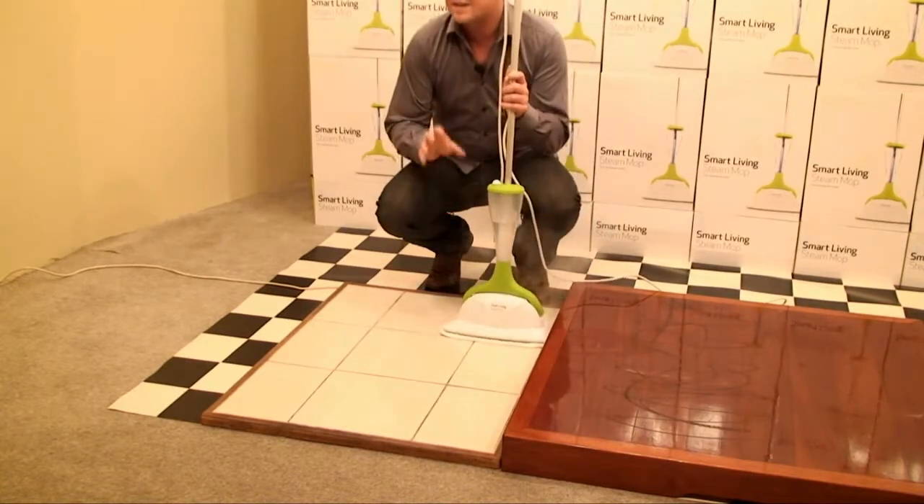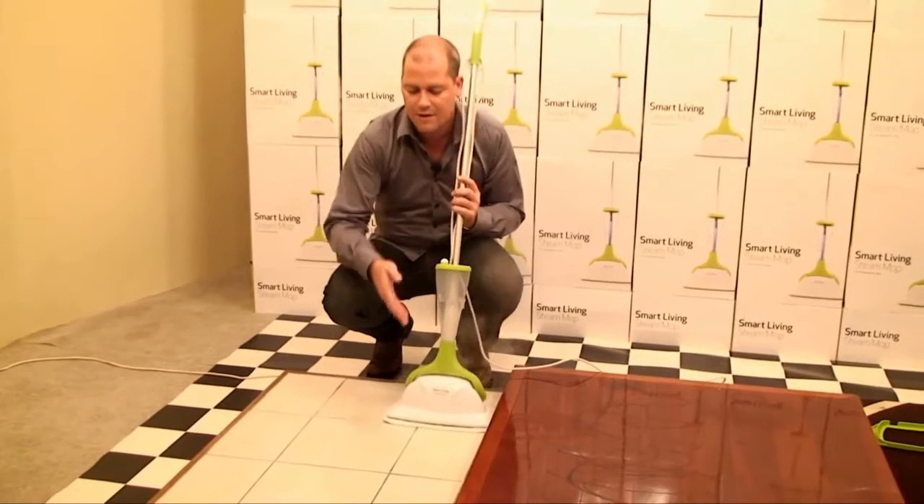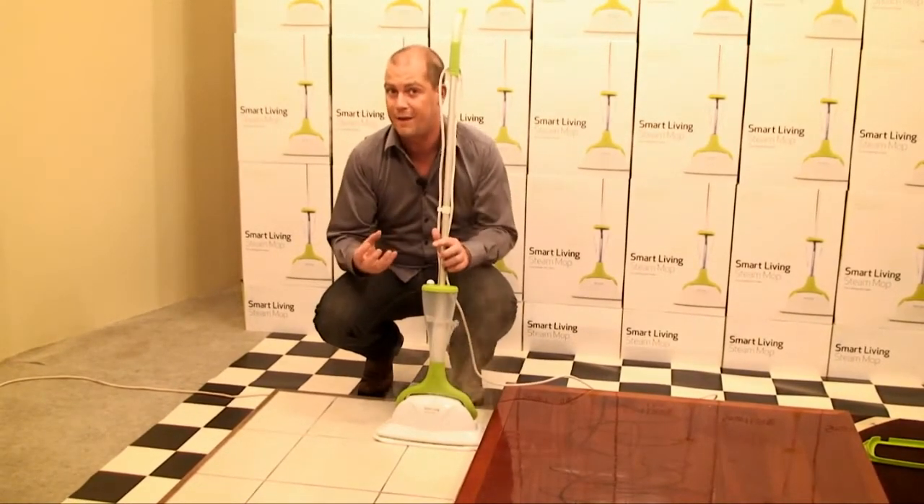What I like here too is the steam will get right down into any indents, any cracks, like the grout lines on the flooring. And at that temperature, it will sanitize and disinfect.